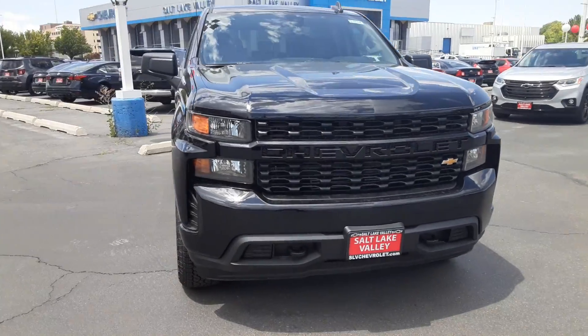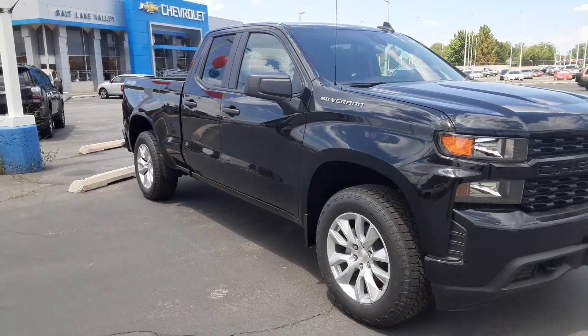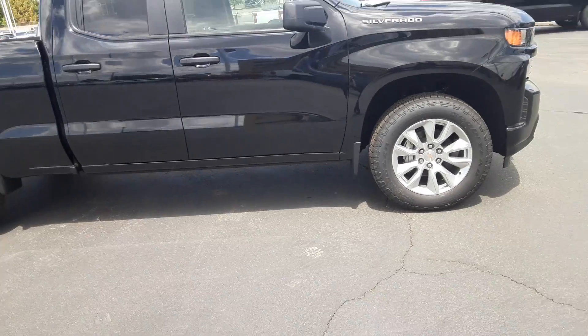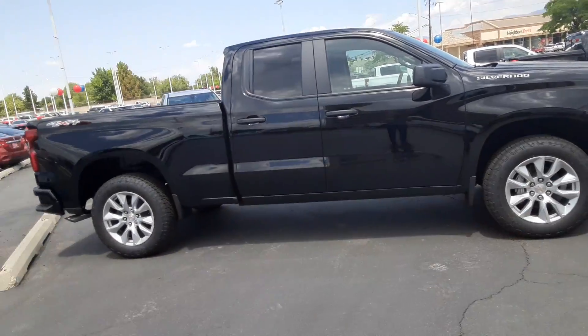Hey, how's it going? This is Jonathan with Salt Lake Valley Chevrolet. Today we're looking at our 2021 black Silverado Custom with the 2.7 liter turbo. It's a crew cab, just like the other truck you saw — built exactly the same.